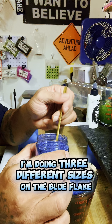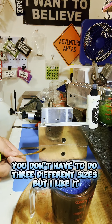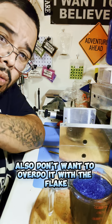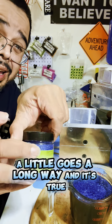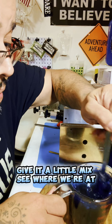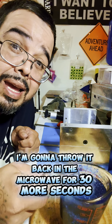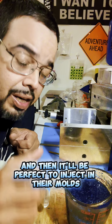I'm doing three different sizes on the blue flake. You don't have to do three different sizes, but I like it — it makes the bait look real good. You also don't want to overdo it with the flake; a little goes a long way, and it's true. Give it a little mix, see where we're at. Beautiful. I'm going to throw it back in the microwave for 30 more seconds and then it'll be perfect to inject in our molds.